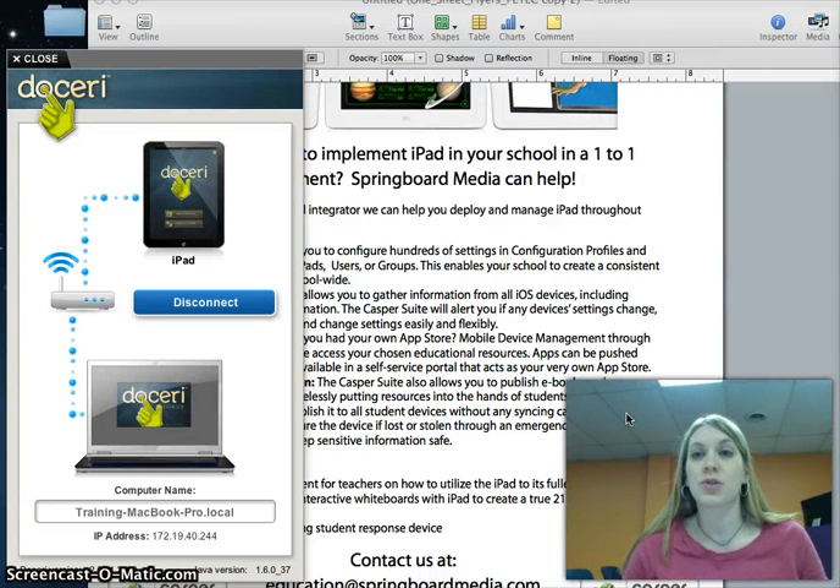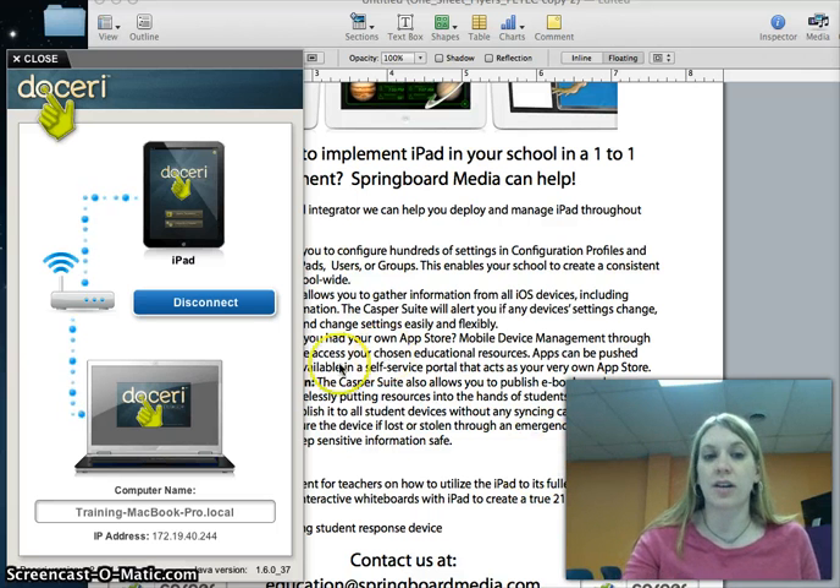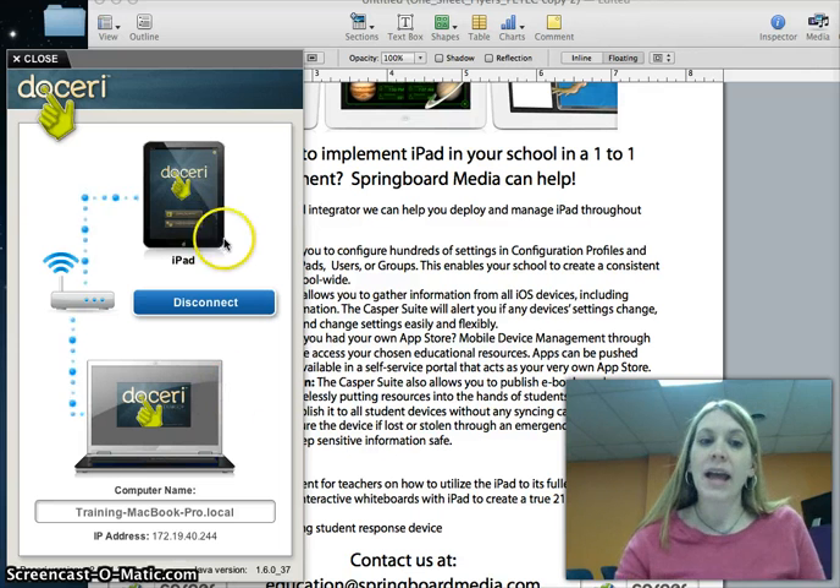You can use Doseri to control your computer and your interactive whiteboard through your iPad. The way this works is you have Doseri running on your computer, and you have Doseri running on your iPad, and you connect them.